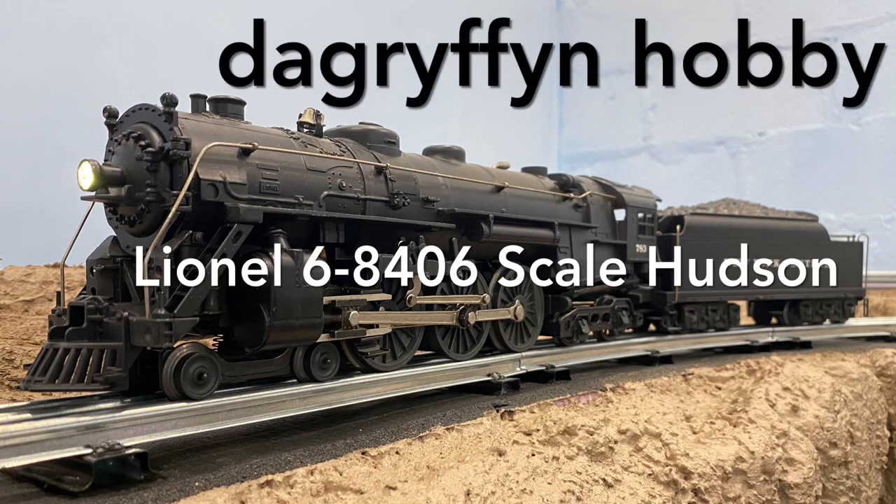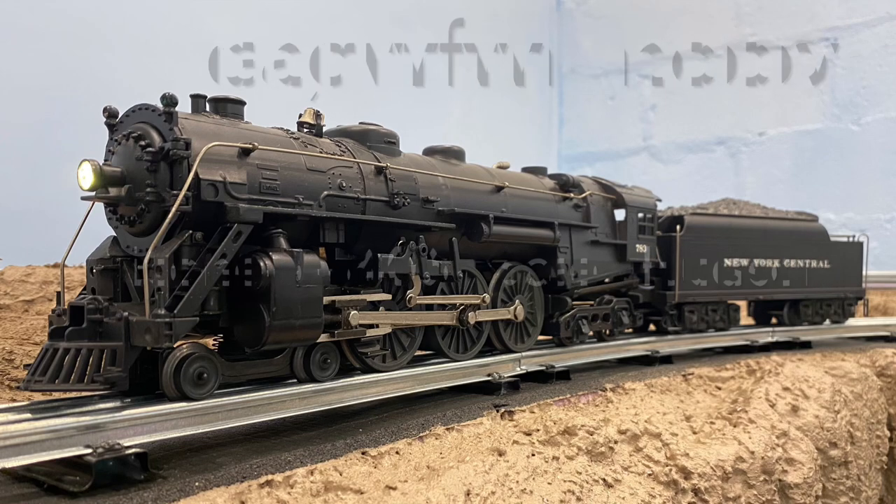Hey, welcome back to DA Griffin Hobby. Today I'm going to be taking a closer look at the Lionel 68406 Scale Hudson. I've run it for a few days now and I think I can take a short break from running it to actually open it up, clean it out, lube it up, and get it running a little bit smoother. I've seen a jump in subscribers in the last week and it's fantastic. I want to say thank you to everybody that's been with me for a while and to all the new people, welcome aboard. Thanks for joining us. I hope you enjoy the videos. I really appreciate everybody coming along with me. So with that being said, let's get into it.